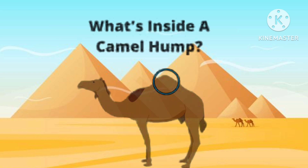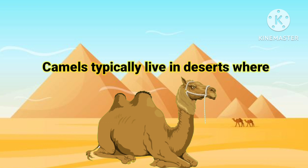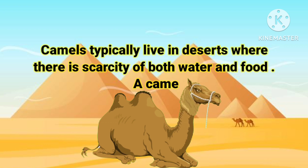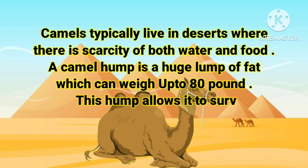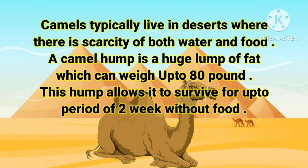So, what is inside the camel's hump? Camels typically live in deserts where there is scarcity of both food and water. A camel's hump is a huge lump of fat which can weigh up to 80 pounds. These humps allow it to survive for up to a period of two weeks without food.